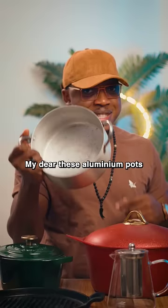Some of you have been saying 'our parents have been using this type of pot and nothing happened to them.' My dear, these aluminium pots are not safe, especially if you like your jollof rice burnt. Our foods are very highly acidic and some of these metals can leach into your food. My dear, your jollof rice does not have to burn.